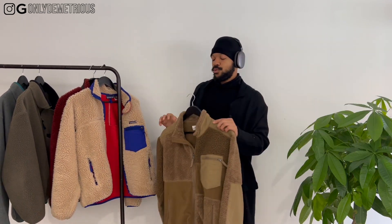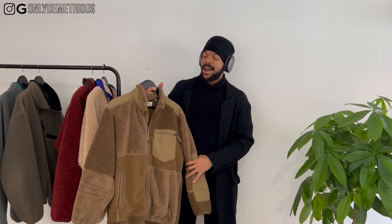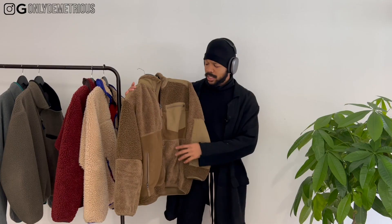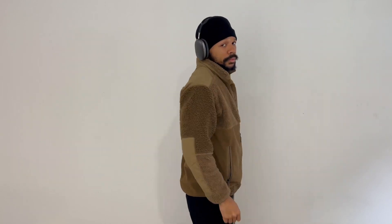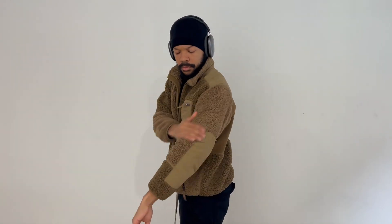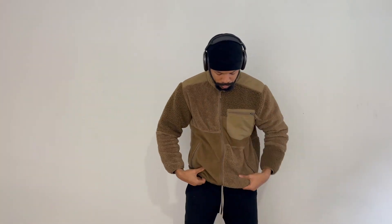We got the brown Uniqlo Engineer Garments fleece. It's cheap — I am selling this one. Functionality-wise, around 30 bucks. I never really thought about it, but when I would layer this over a hoodie I'd still be kind of cold. If you're not dealing with crazy temperatures then go for it, but in New York you need something better. It's a nice piece — size large, goes very good with white. But functionality-wise it just doesn't get the job done.